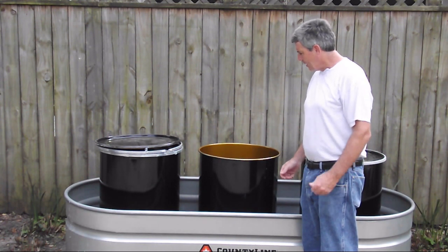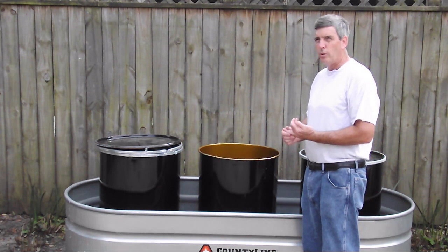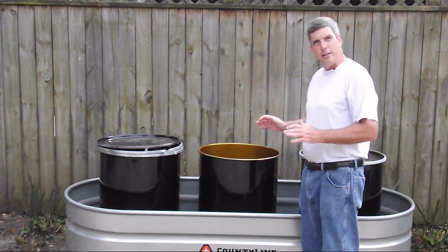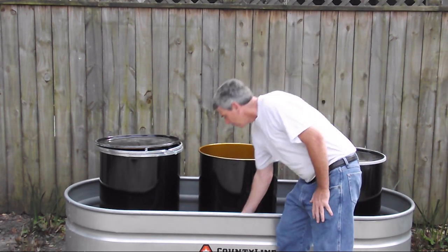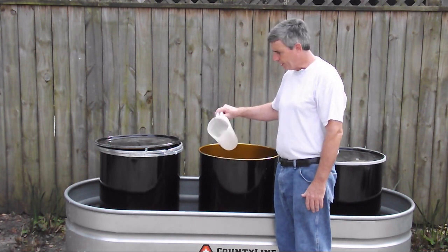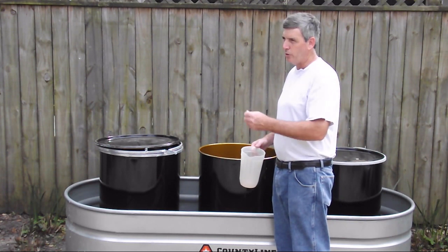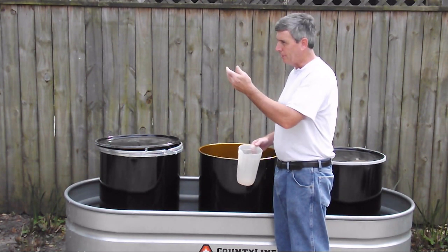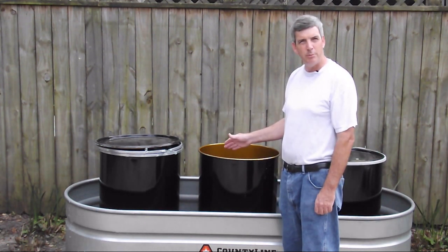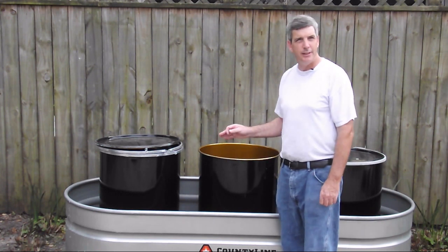A lot of people talk about using pumps to get the contents out, but I don't want to rely on electricity or mechanical seals. I wanted something very simple with no moving parts. I can just dip out the kerosene and transfer it into a one-gallon container to refuel my heater, my stove, and my lantern.